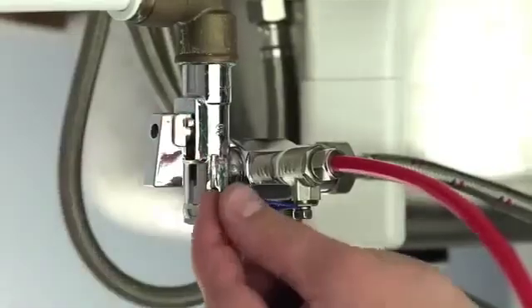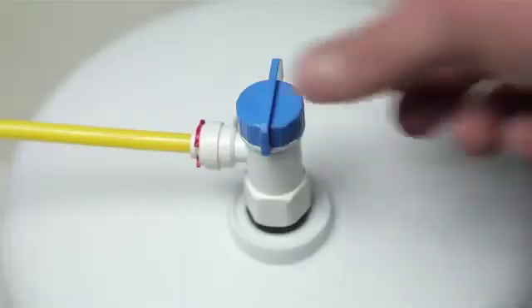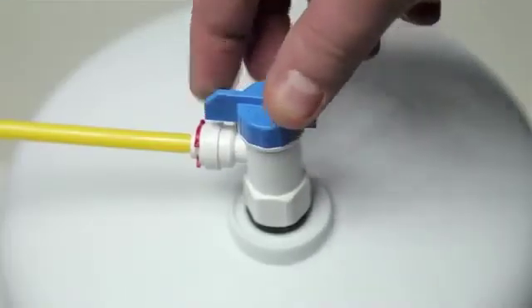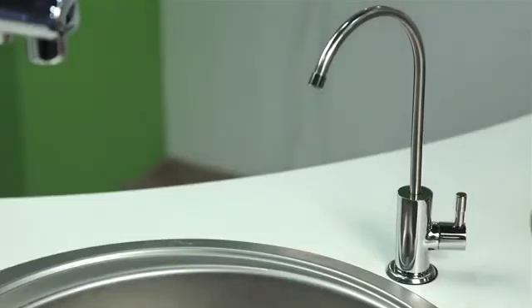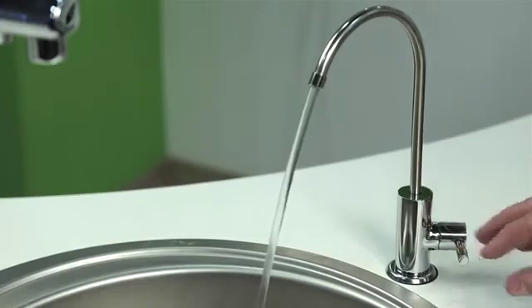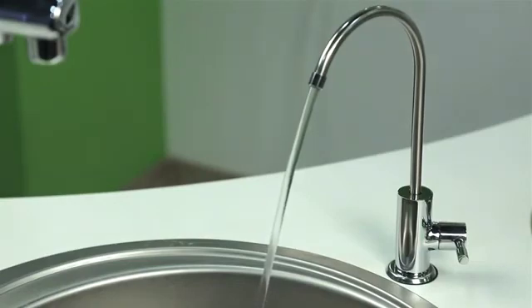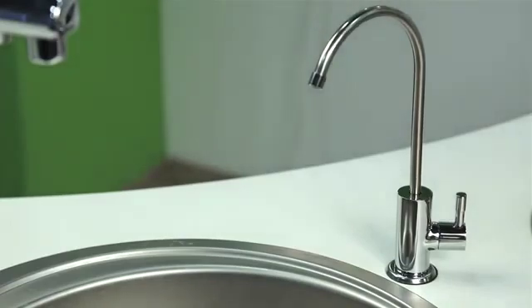Leave the feed valve and the purified water faucet open for 30 minutes, then open the tank valve. Close the faucet and carefully check all connections for leaks. After the water tank is filled, you will hear the water stop flowing. Drain all the water from the tank by opening the faucet. After the tank has been emptied, close the faucet so that the tank starts refilling. Depending on the pressure in your water mains, this may take one and a half to three hours. After the tank is filled for the second time, your purified water will be ready to use.